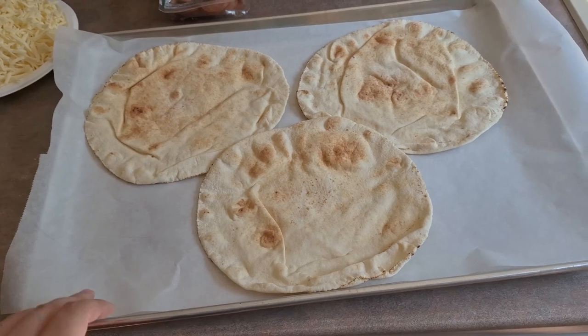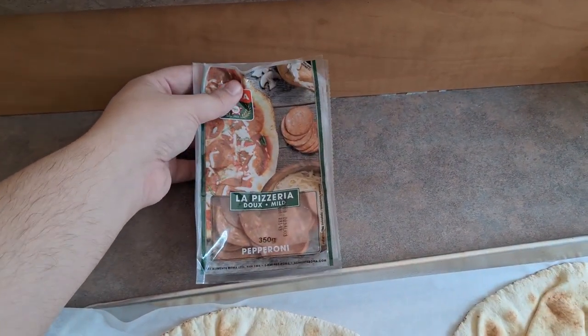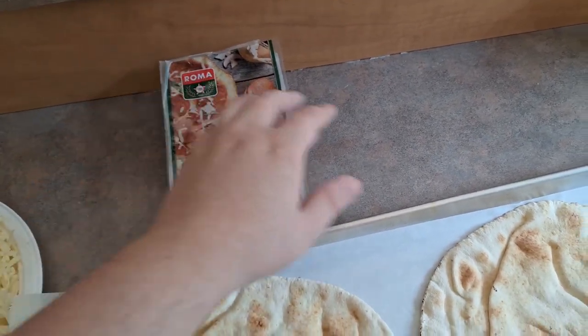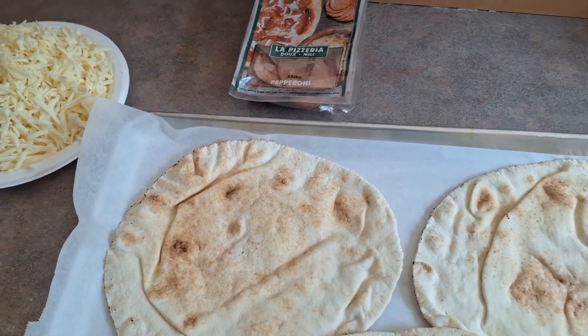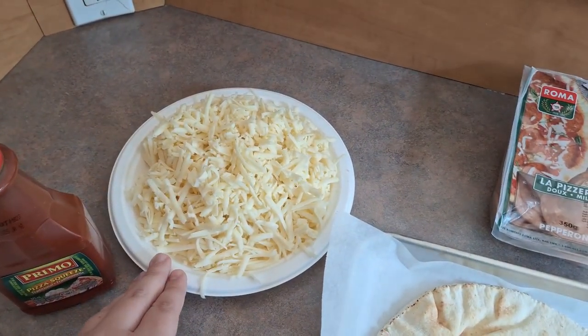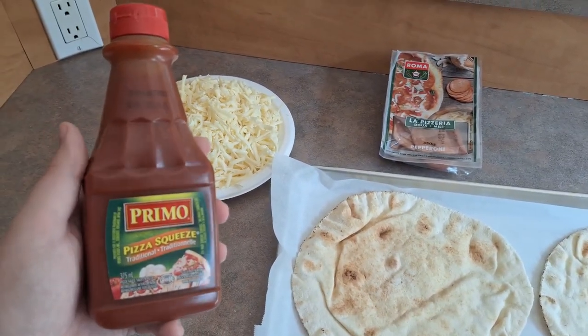You're also going to need pepperoni or any toppings that you want. We go with pepperoni — you get two packs at Walmart for ten dollars, so this one pack will probably last us for two pizza nights, about six of these pizzas. You're also going to need a whole brick of mozzarella cheese, shredded up, and of course your favorite pizza sauce.